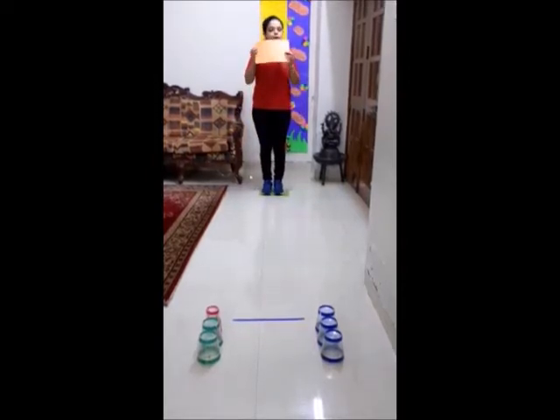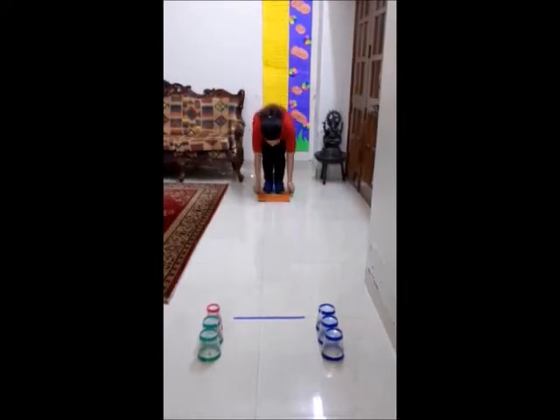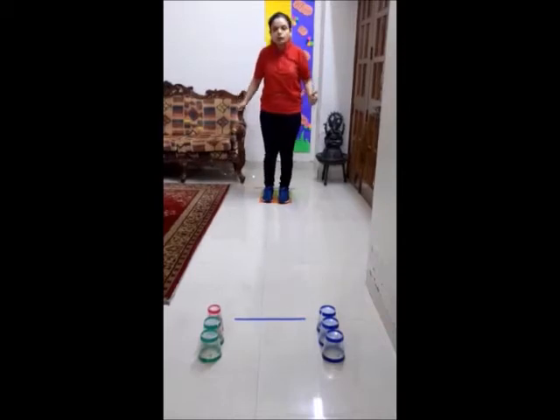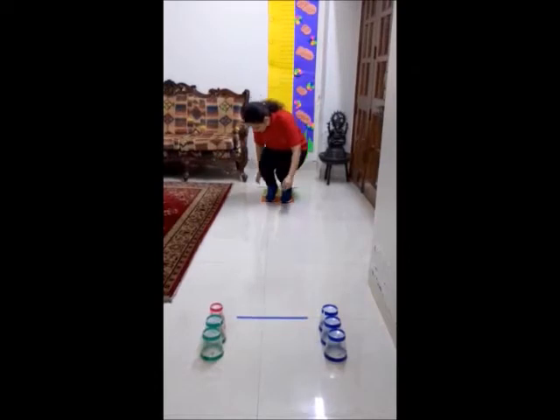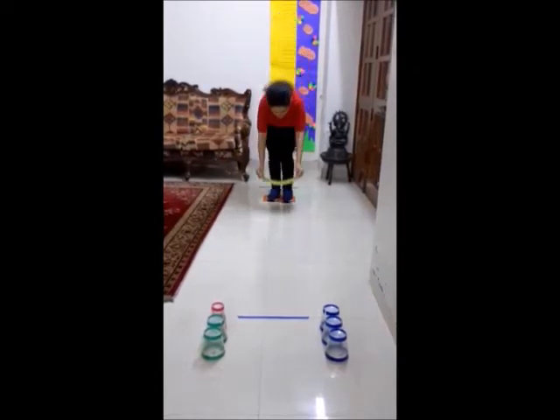Step. Put the sheet which you have in your hand in front of you. Very good. Now step on it. Now facing forward, you have to pick the sheet from behind. Good. Pick the sheet. Very good. Put it in front.